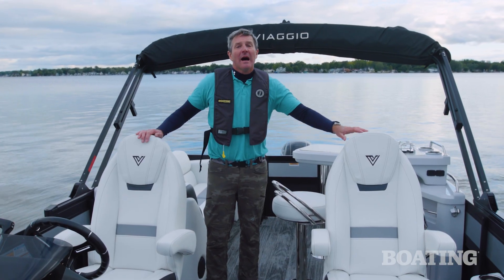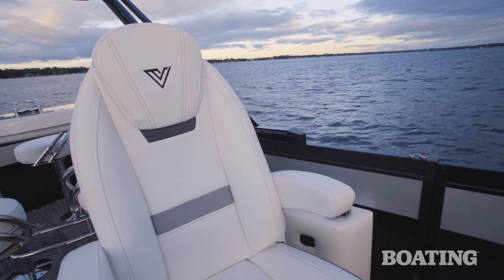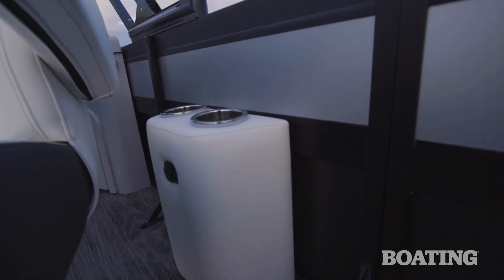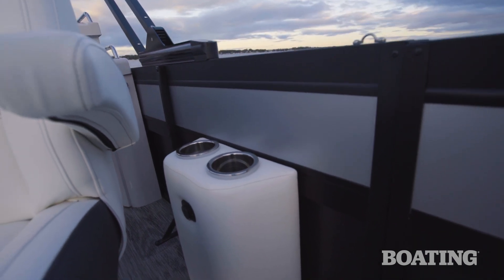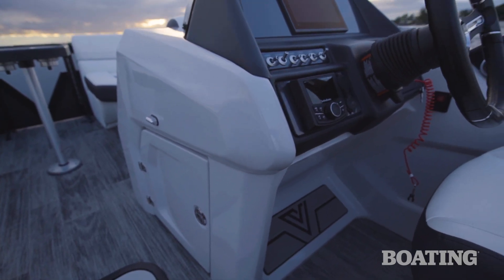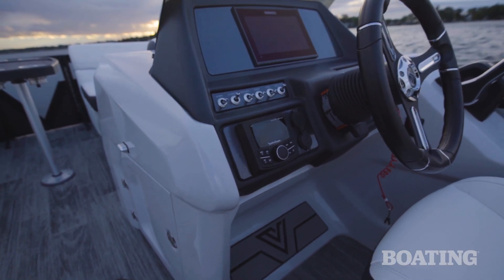These twin high-back captain's chairs are made with really high-density foam that bounces back into shape quickly. The port side chair has its own pair of cup holders and a separate place to charge your phone. I'm a big fan of the fiberglass helm, particularly the molded-in toe rest.